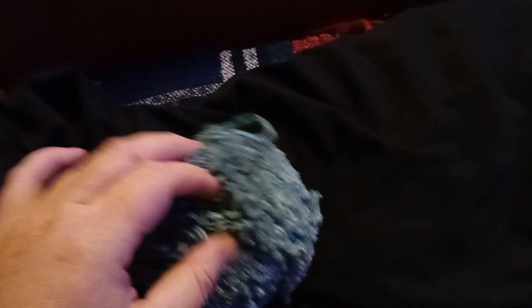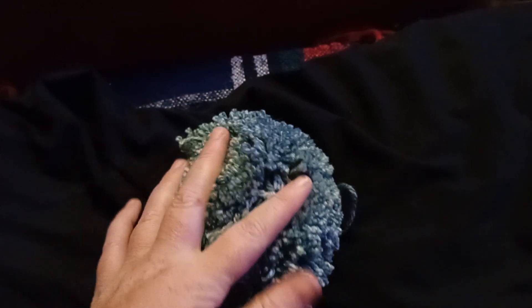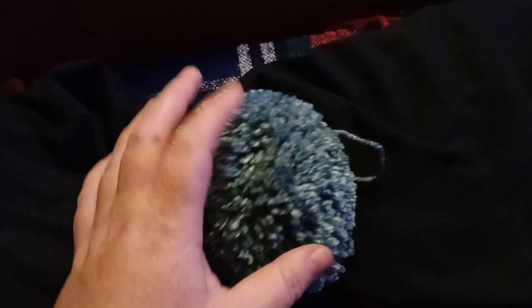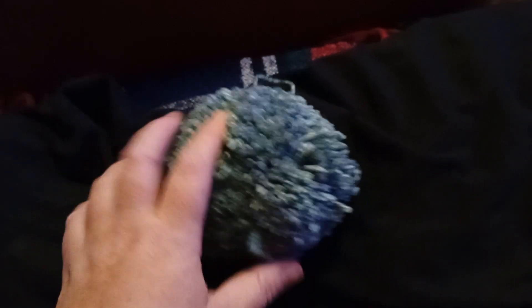So, this is the end result. I probably do need to trim it up a little to make it more even around the outsides and more of a circle, even though you can make different shaped pom-poms like love hearts, for example. I will aim to do a step-by-step guide video into how to make a pom-pom like this with the actual pom-pom machine that I have purchased.